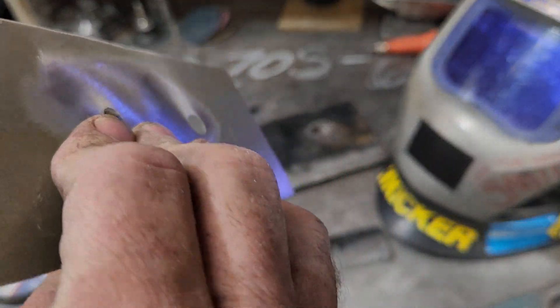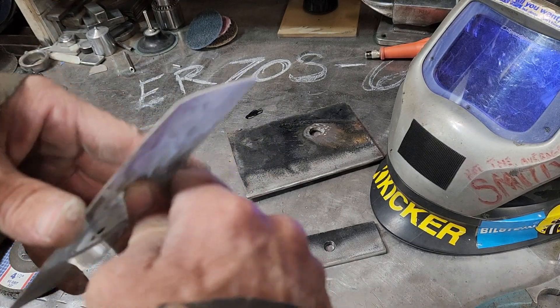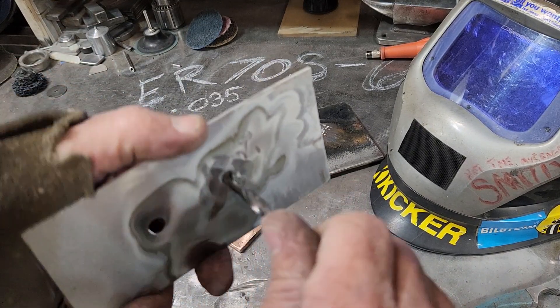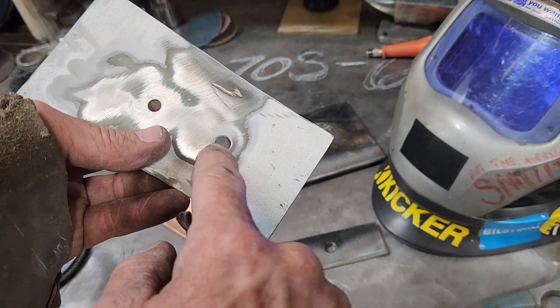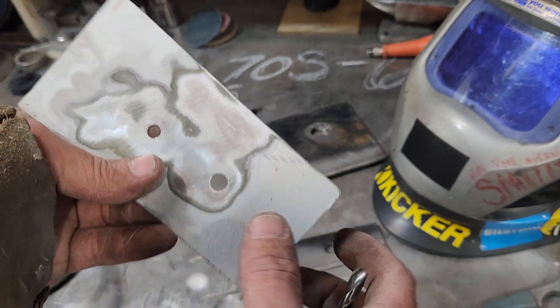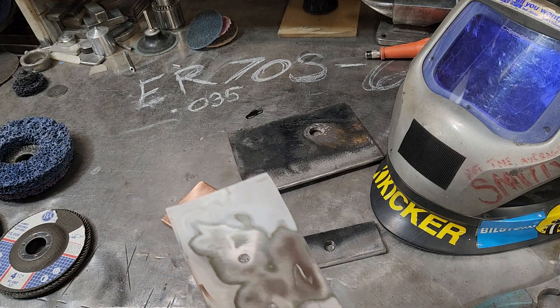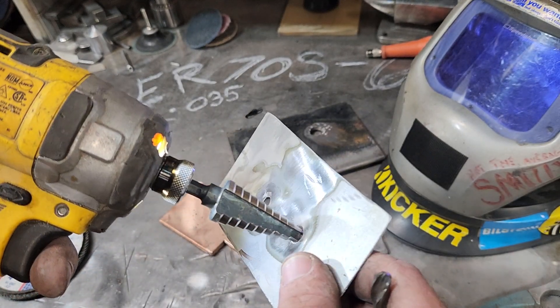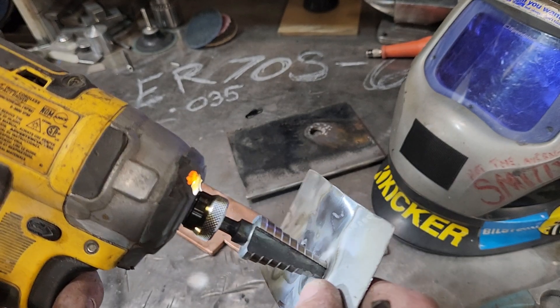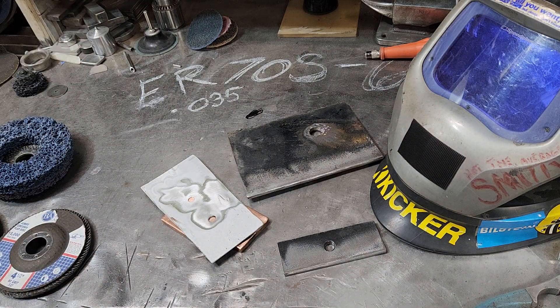It was a 17/64 so I must have ground on it — we're gonna make it again using a step bit. There you go, 17/64. Now I'm gonna challenge myself and step up a couple steps on the step bit. We're quite a ways up there. I'm running .035 wire — I wish I had a smaller wire but I'm gonna work with what I've got.